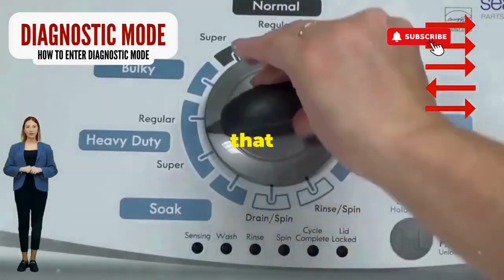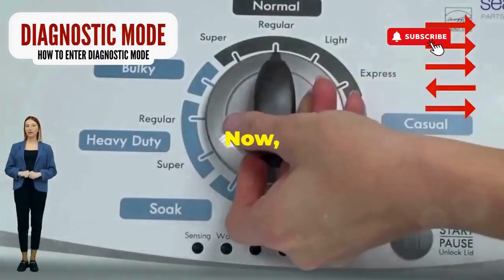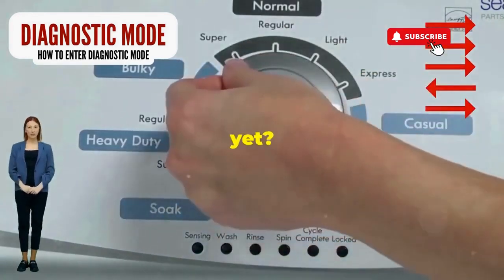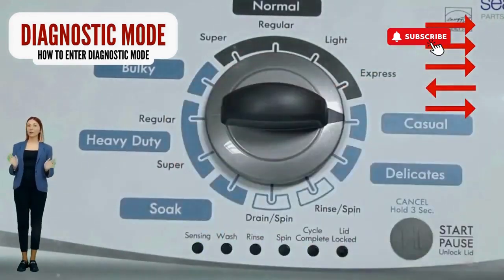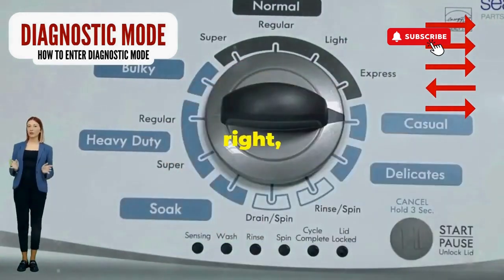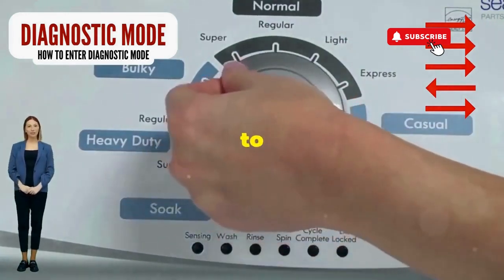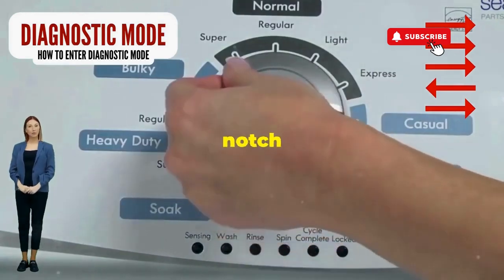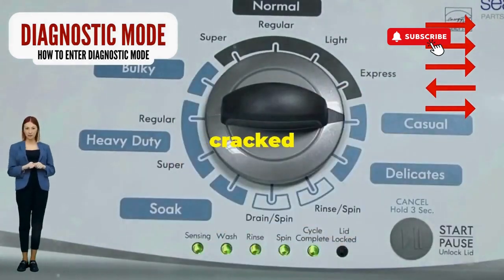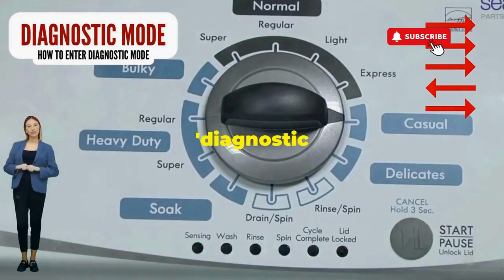Step 1: seize that dial like it owes you money. Now whirl it counterclockwise all the way. Feeling like a DJ yet? Great, you're on the right track. Next, here comes the video game part. Turn it three notches to the right, quick flick back one notch to the left, and then one more notch to the right. If it starts blinking like a disco, congrats — you've just cracked the cheat code to diagnostic mode.